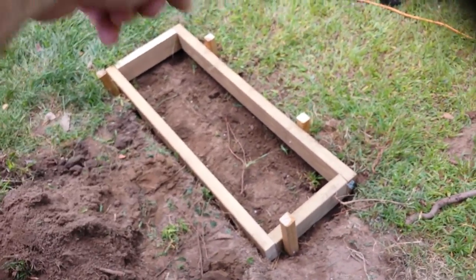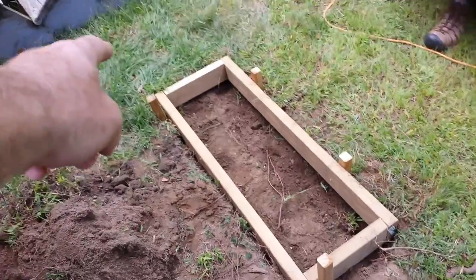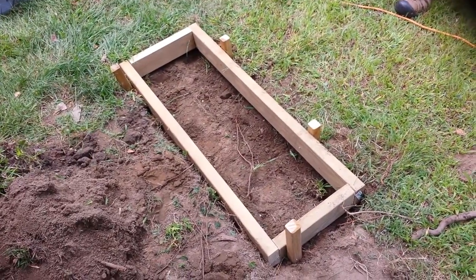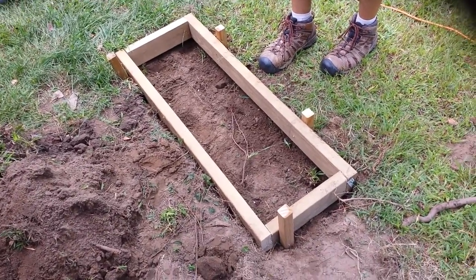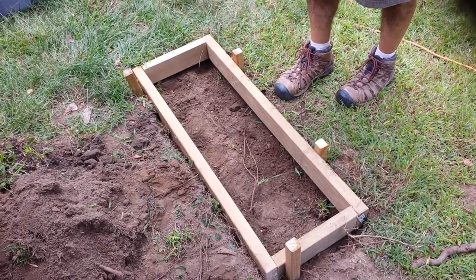First you cut the boards to the length, then you marry them, then you cut these special and then you level them. And the proper distance and height. Now I can go off at this height to make it work.